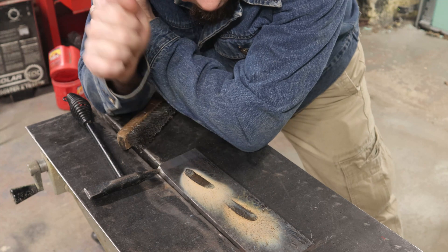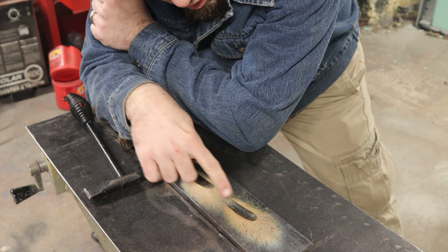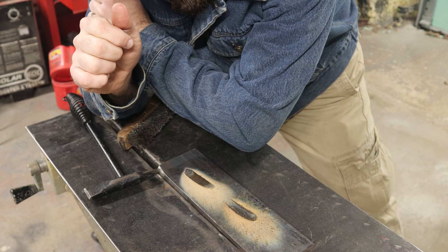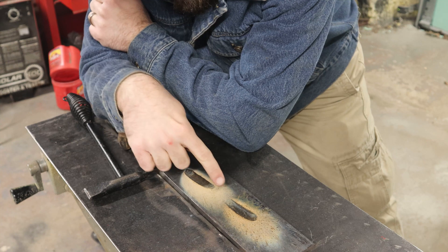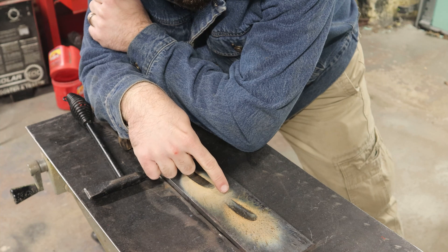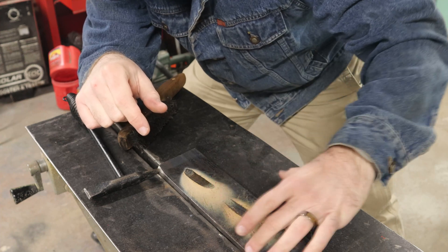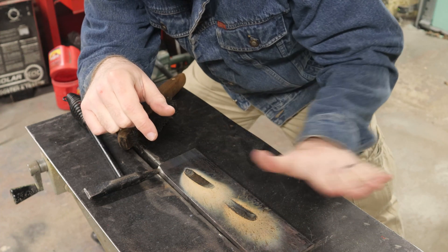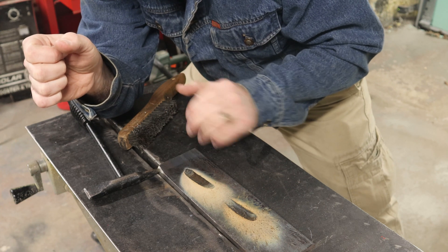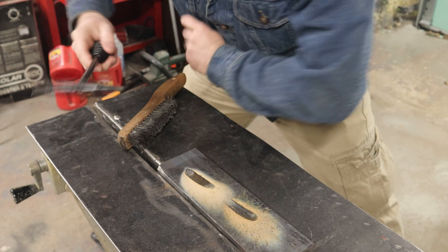I've allowed both welds to cool a bit. The flux has already started to trip off. This is the Best Weld bead and this is the YesWelder bead. You can see the Best Weld wire had a darker color and a little more of this smoky residue left behind. The YesWelder wire had plenty of residue too, so it's not apples and oranges — it's really kind of similar. Let's chip this away and see what kind of welds we have.